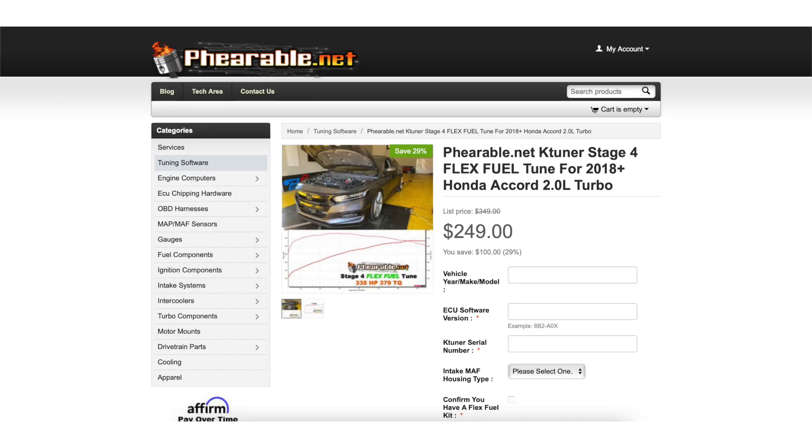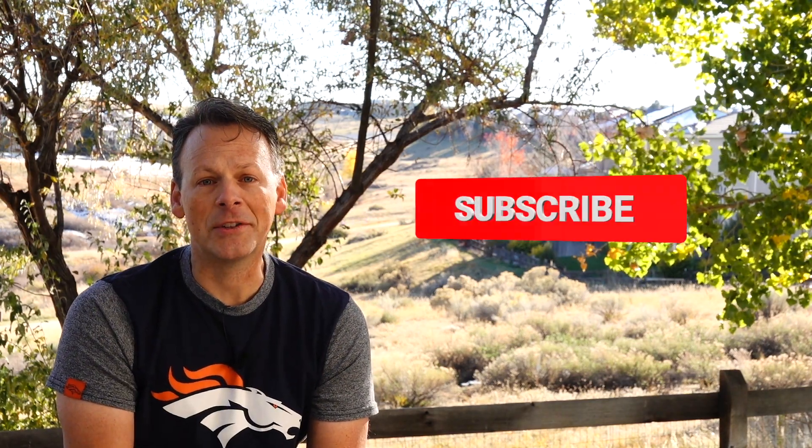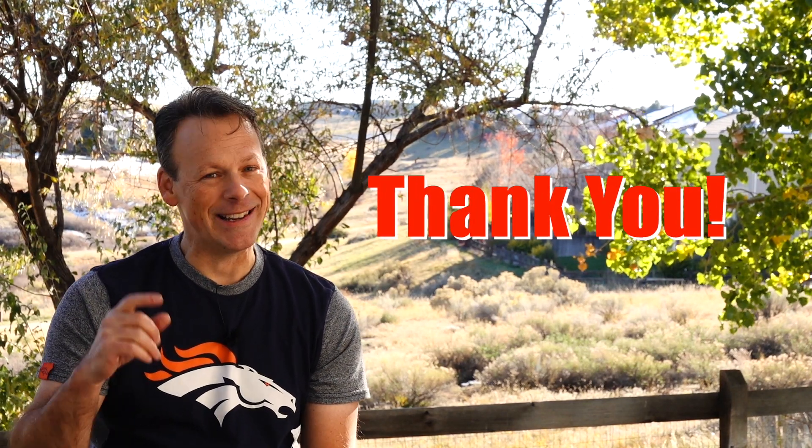The next step in this is to get the Farible Stage 4, which is Farible's flex fuel tune. We'll put that on the car and we'll see how it compares. So again, if you haven't done so already, please subscribe and turn on notifications. Thank you very much for joining, and until next time.